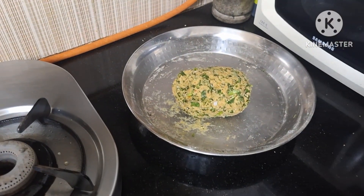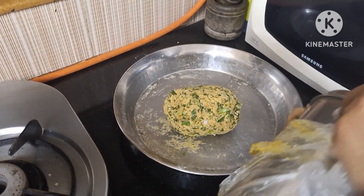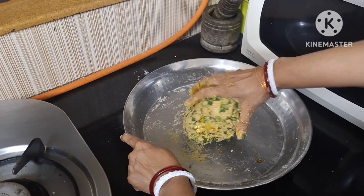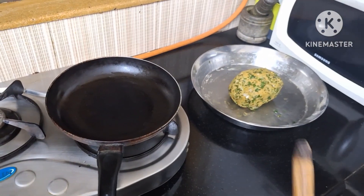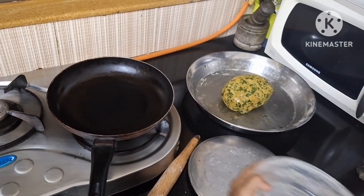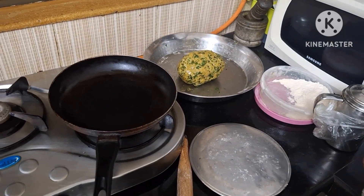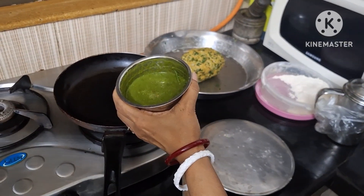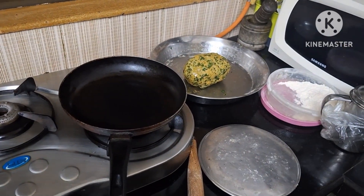Now we are going to add some water and knead the dough, add some salt. The dough is ready. We will rest the dough for 15 minutes, and then we will prepare the theplas. I have made spring onion theplas.